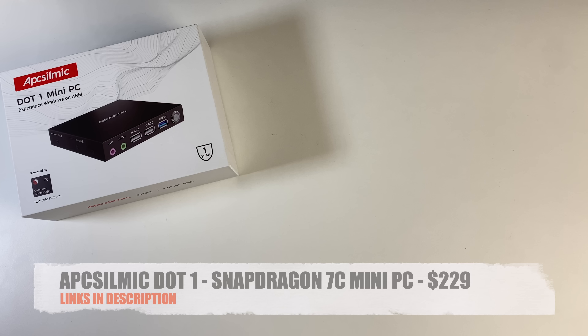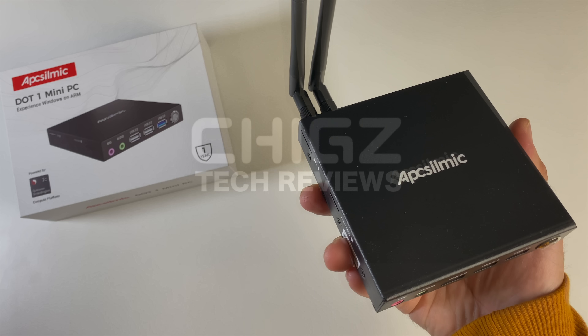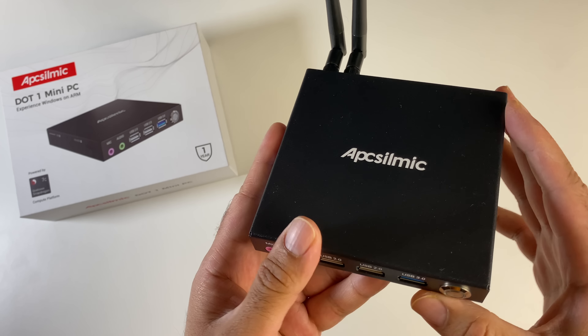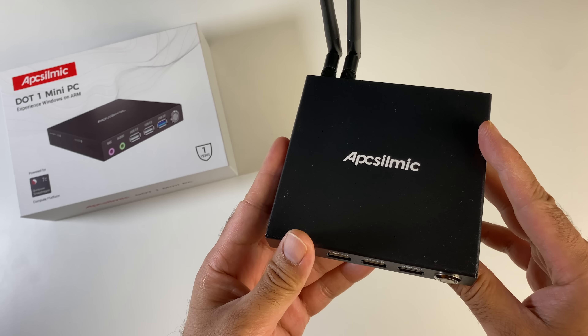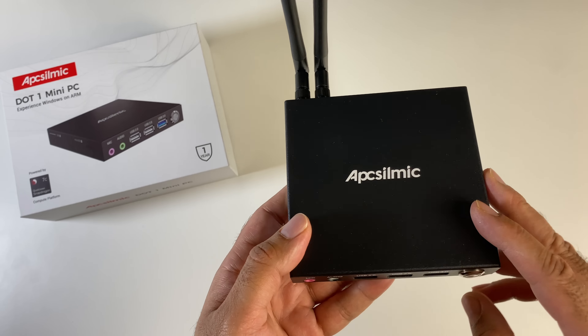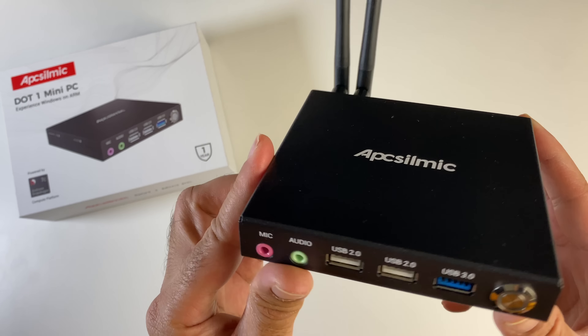What's up guys, today I've got my hands on the brand new .1 mini PC. This is the first ever Snapdragon-powered mini PC that also features a 4G nano SIM slot, along with 5 gigahertz Wi-Fi, Bluetooth, GPS, Ethernet, and lots more.